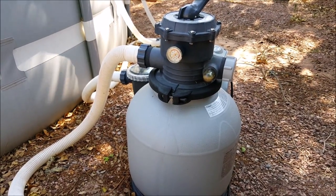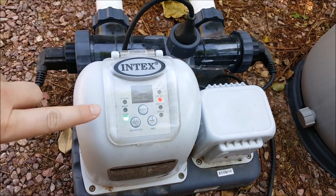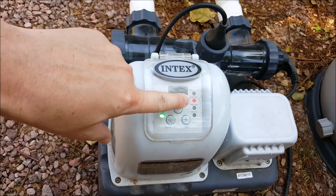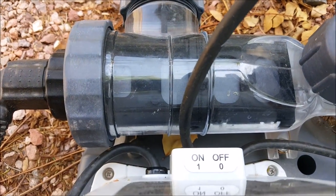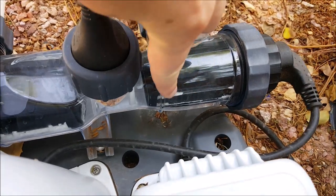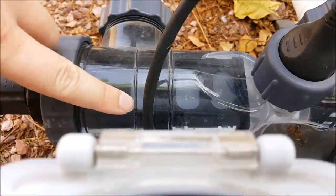Hey everyone, just wanted to put out a quick video. I came out this morning and noticed that my saltwater system is showing low salt, which is a good indicator that you need to clean your saltwater system. If you take a look at these plates, you can see this white scaling — that's just the calcification buildup from the process.